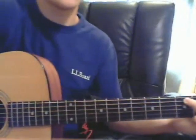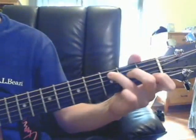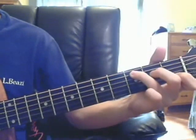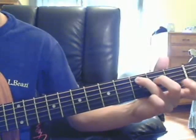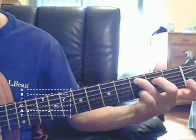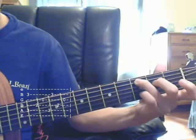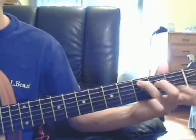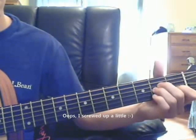It starts out with C. Then lift up the index finger. Put on the pinky finger. It starts out with the chord — C.